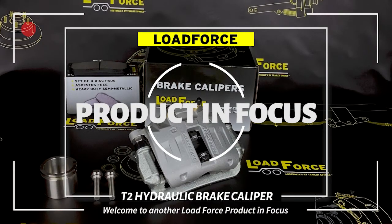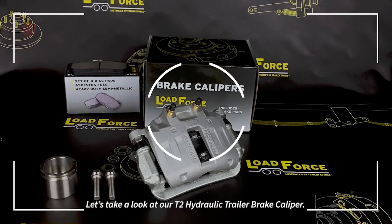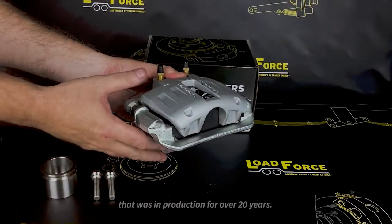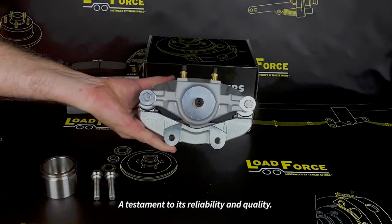Welcome to another Loadforce Product in Focus. Let's take a look at our T2 hydraulic trailer brake caliper. This has been modelled on the PBR front caliper off the Holden Commodore that was in production for over 20 years — a testament to its reliability and quality.